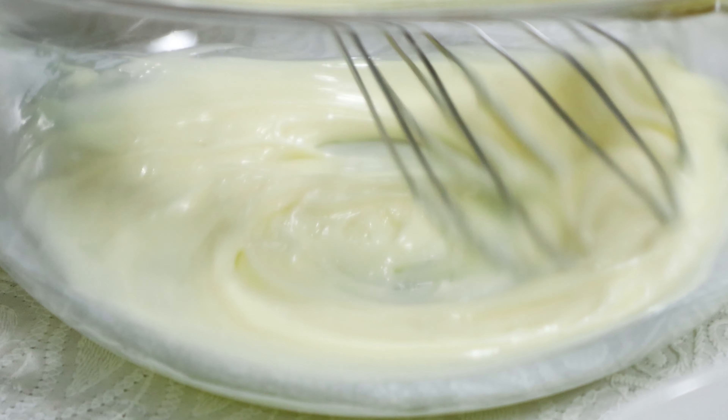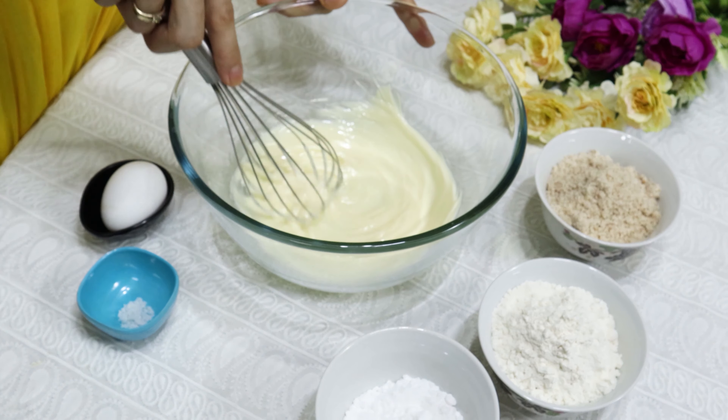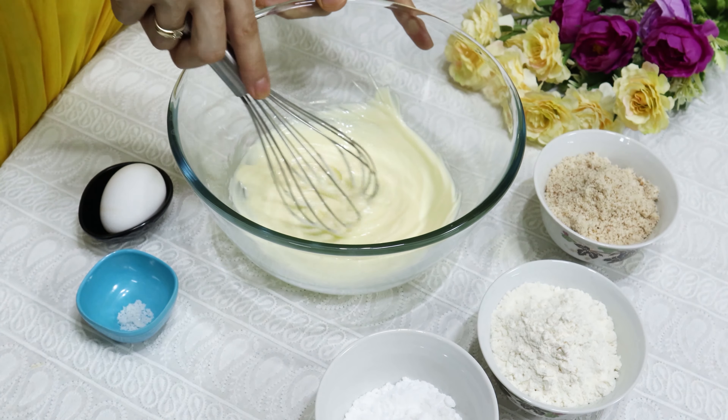Take 100 grams of unsalted butter in a bowl and whisk till the butter turns to a creamy texture. Remember, butter should be at room temperature.